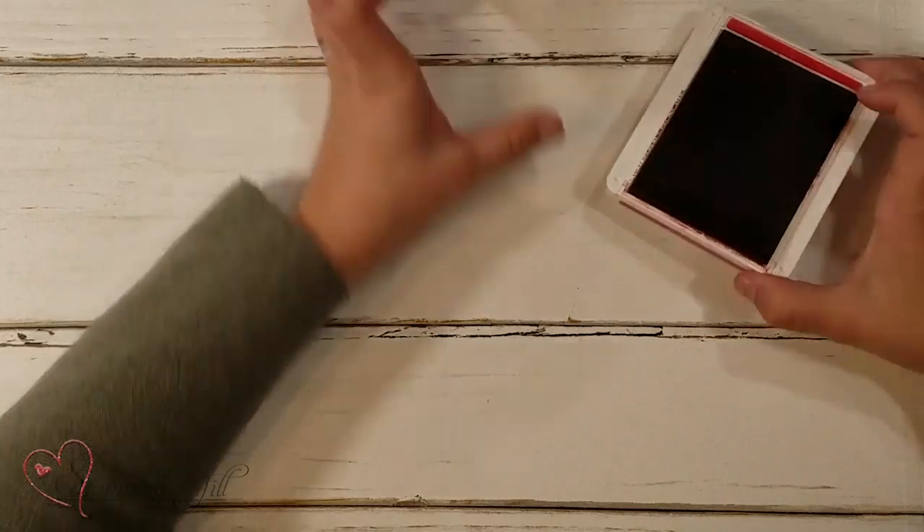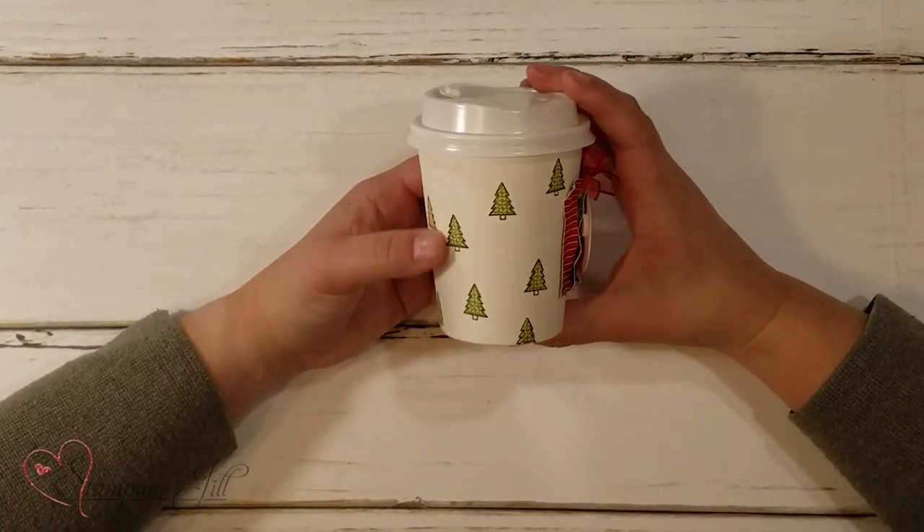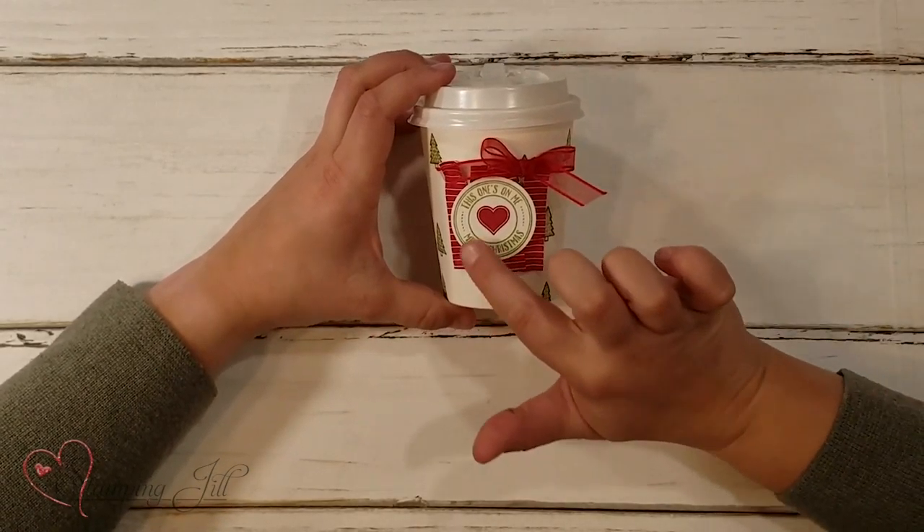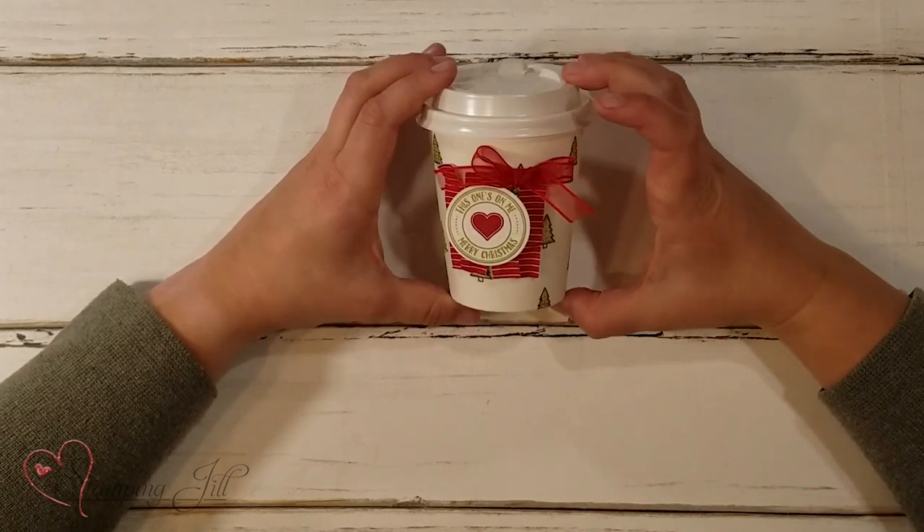I love the look of stamping on these cups — I think it's so fun. Let me show you what it looks like finished. Look how cute, so fun! This one's on me — Merry Christmas! I have loved playing with this Heartwarming Hugs suite of products. It's so much fun and perfect for the cold winter months. If you are interested in making a purchase, make sure you visit us at stampandjill.com. We'll see you next week for another Watch It Weekly Wednesday.